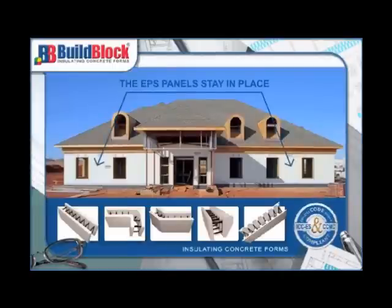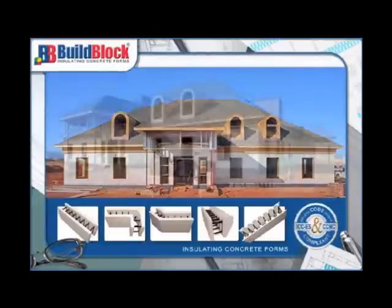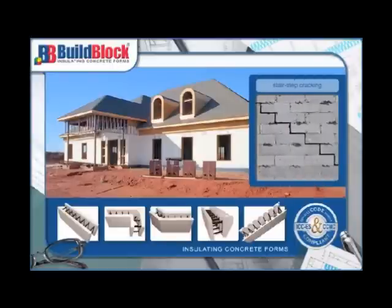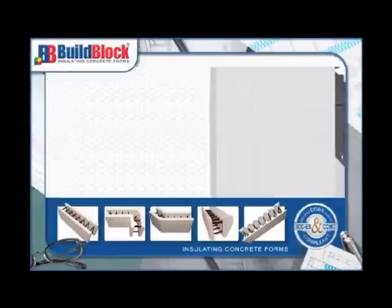The EPS panels stay in place, creating permanent insulation and a ready-to-finish surface for brick, siding, EIFS, or stucco. This stable substrate eliminates the common problem of stair-step cracking in the stucco finish.